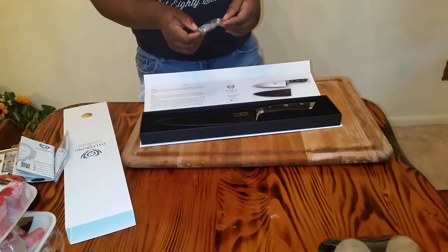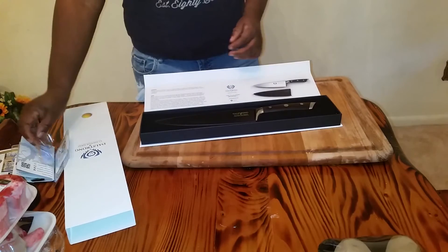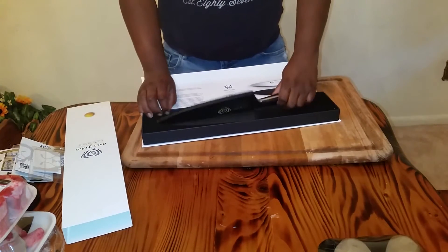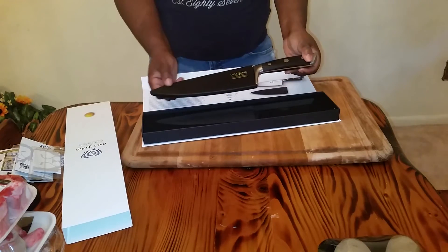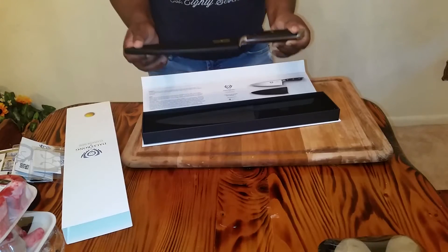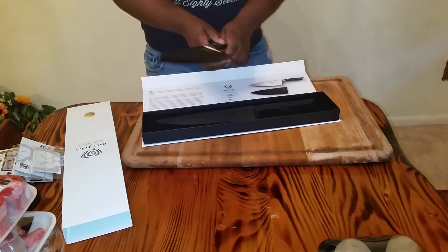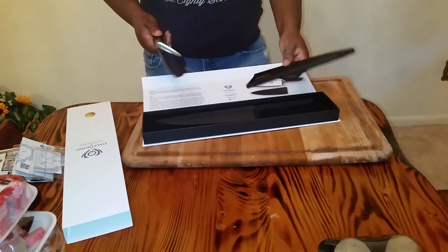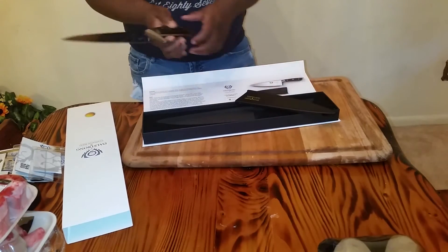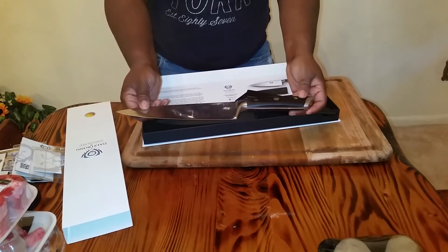Another great thing is this cute little keychain that comes with all the knives. If you're like me, you have a ton of them because I love these knives. And here is the knife — it comes, like most of their knives, with a knife cover. What I do is pull down a little bit on the bottom and just pull out.